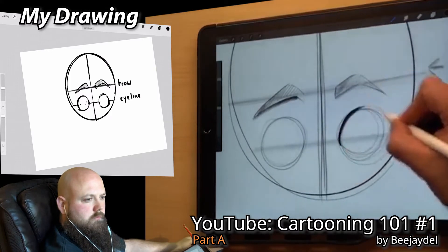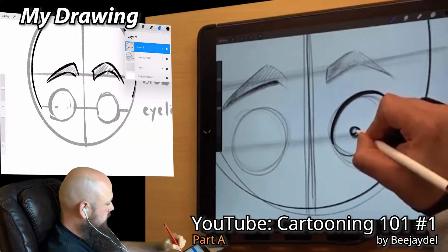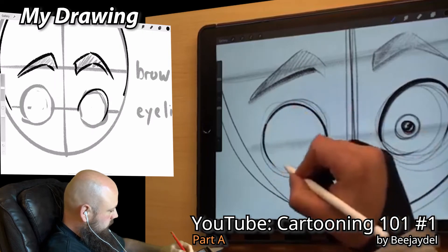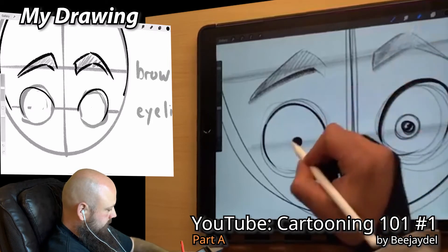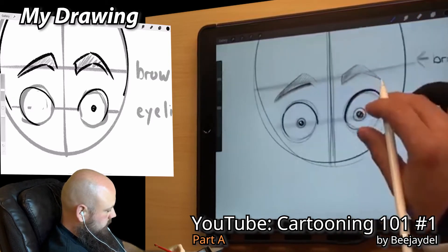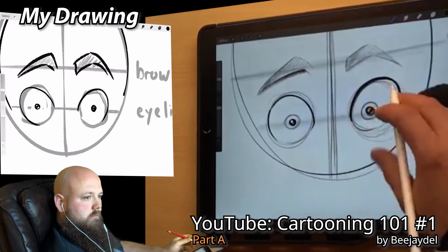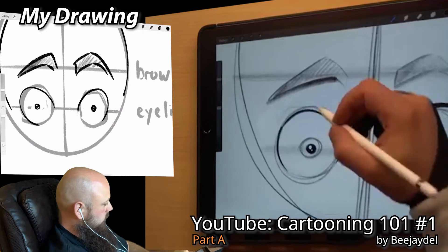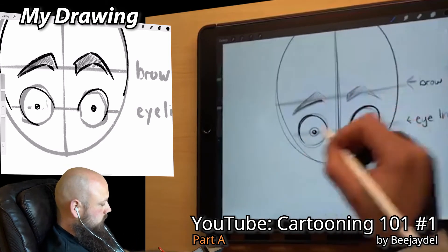Let's go ahead and fill in these eyes here a little bit. We get rid of our sketch lines, center the iris around here. The main thing to remember when doing eyes is you pretty much want these to be the same size and look about the same way. For expressions you might change the angle, but for the majority you want these to be mirrored. I don't like using symmetry though — a human's eye isn't always 100% perfect, so I draw them by hand separately so they have that hand-drawn look.